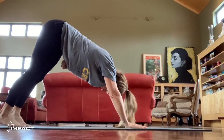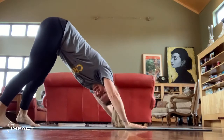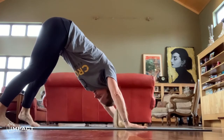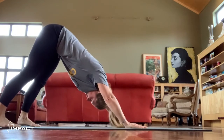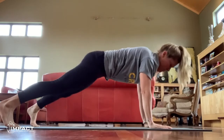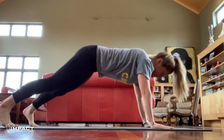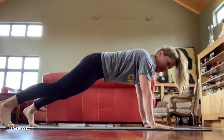Variation for down dog: send your heels out wide. Rock to one side and then the other.